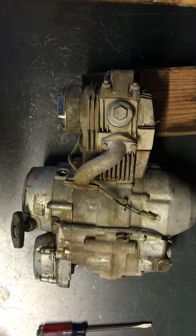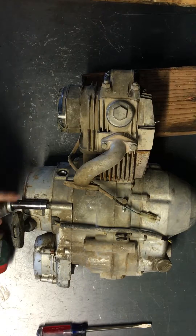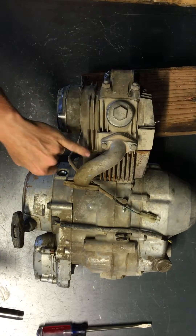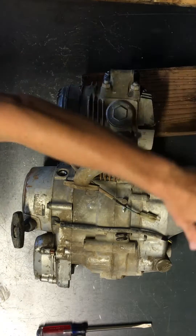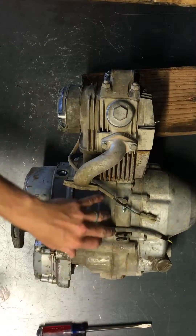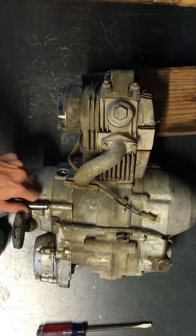Today we'll be disassembling a Honda ATC 110. We'll be taking the recoil, the cylinder head, top end, cylinder jug, piston, clutches over here, output shafts — we'll be splitting the case. We'll be going through all that today.